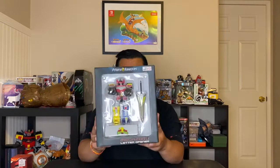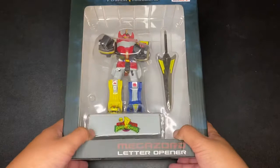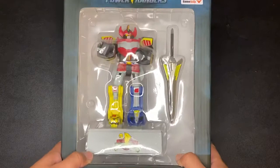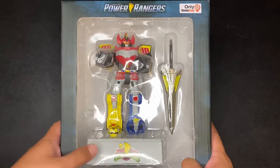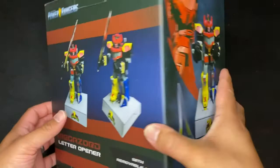Alright, let's get this bad boy opened up. Here it is — the Power Rangers Megazord letter opener. The box is about 10 and a half inches long. The packaging is pretty legit for something so random. You can see that GameStop exclusive label there. I just love how after all these years, Power Rangers are still around.